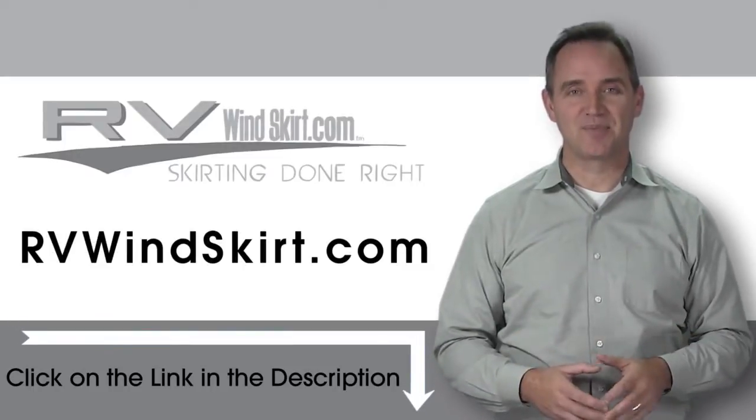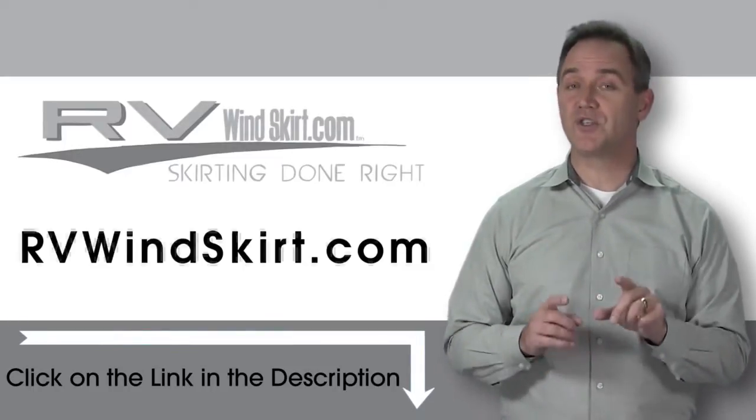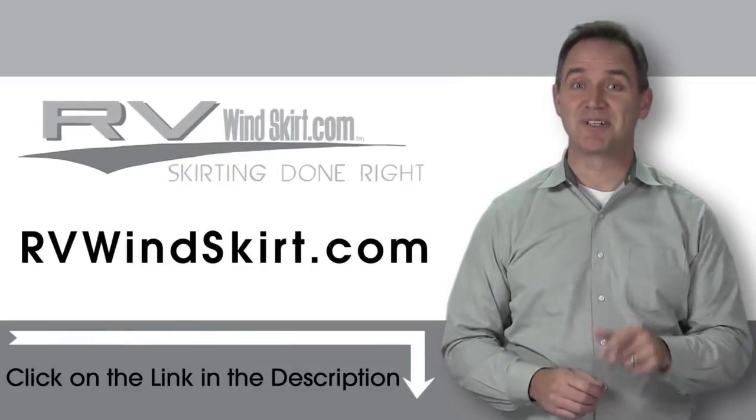Visit RVWindskirt.com to discover why more and more people are choosing the RV Windskirt. It's time to skirt up.